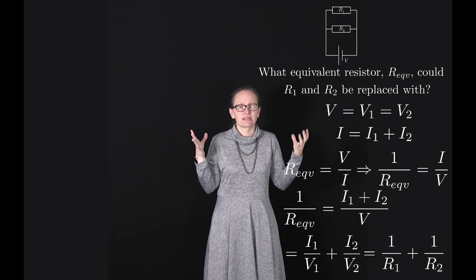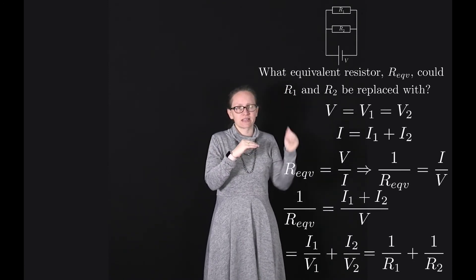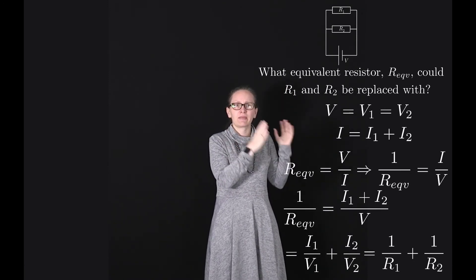So this gives us the formula for equivalent resistance when resistors are connected in parallel: 1 over R equivalent equals 1 over R1 plus 1 over R2.